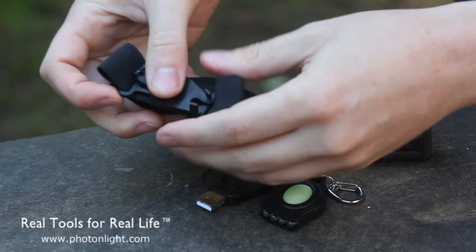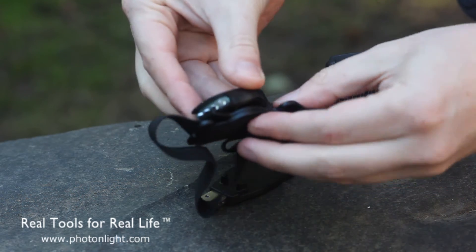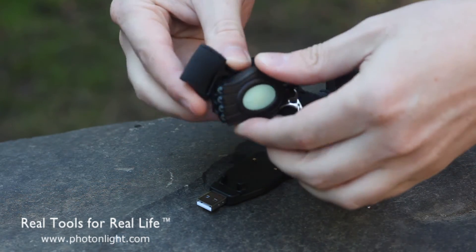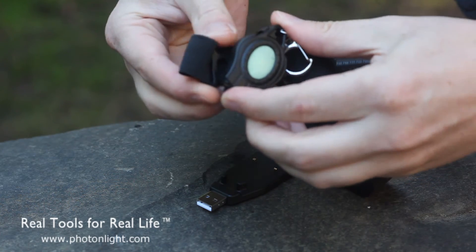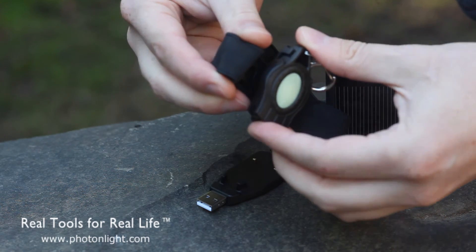As for the head strap, it has that same clip so you can lock it in and pivot it to point it in the right direction. You can also quickly remove it from the head strap by turning it 90 degrees and it will come right off for handheld use.